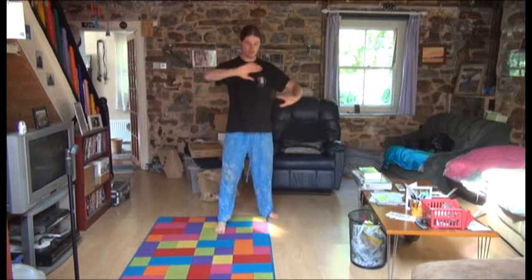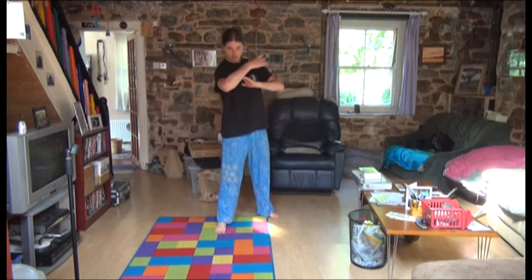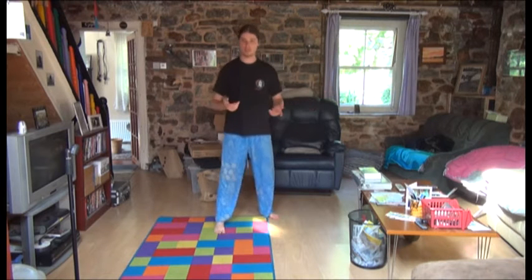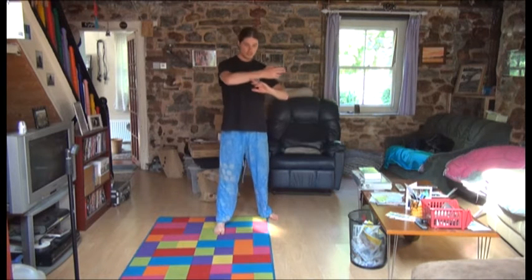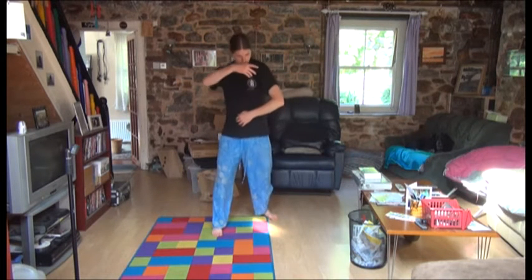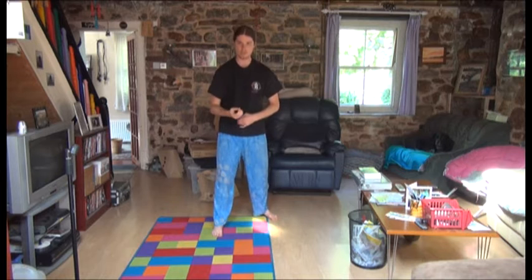Get a bag or a focus mitt or something. Go from here — you've blocked across — and go, okay, I'm going to hit the bag here. And if it's just that, that's just going to sting someone. That's just going to annoy someone; it's not going to do any damage at all. So you've got to connect your body to that movement.